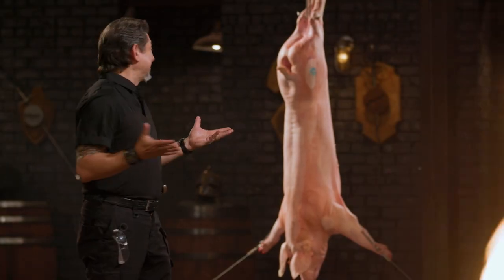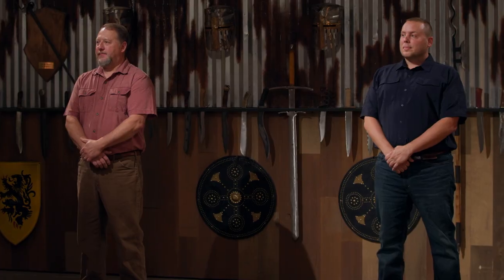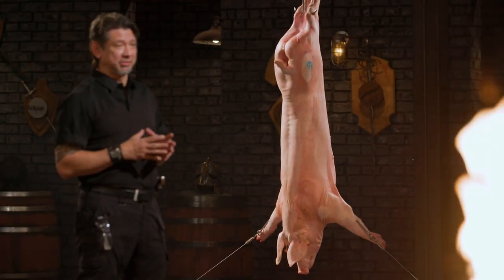All right, bladesmiths, welcome to the kill test. It's time to find out just how lethal your weapons are. I'm going to take your weapons and deliver some thrusts and slashes on this pig carcass. Gary, you're up first. Since I've already warped one blade during testing at home, I'm nervous as a cat on a hot tin roof. I don't want my blade to crack, I don't want it to warp, and I don't want it to break.